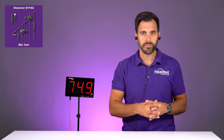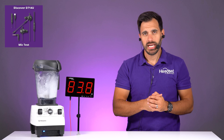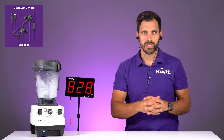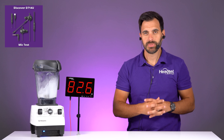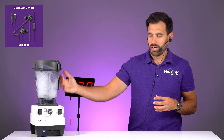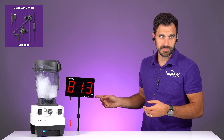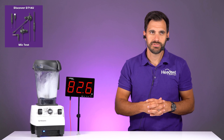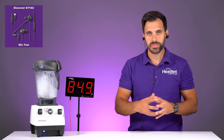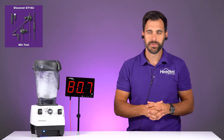Now we're going to up our game a little bit and go to the blender test. This is how loud the blender is through the camera microphone. Now we're switching back to the headset microphone so you can see how much noise canceling this microphone does with the blender right to my right. I'll be quiet so you can see how loud it is — it's like 80 decibels. I usually speak at about 75 decibels, so this is a very loud extreme example, but this is how it performs on the D714U.